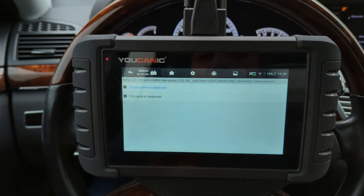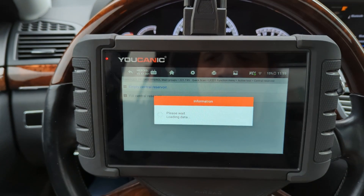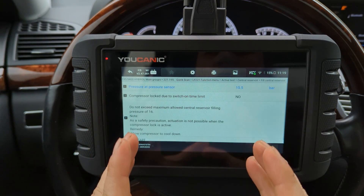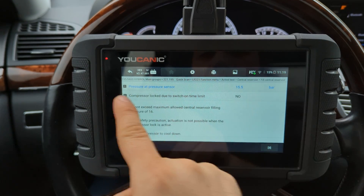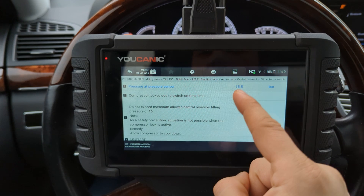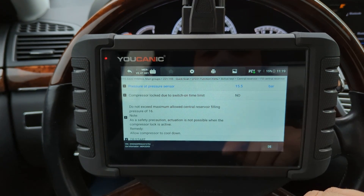Go to central reservoir and press 'fill central reservoir.' Here at the top, you're going to keep an eye on the current pressure. If the car is lower, the pressure might be lower, and that's fine.